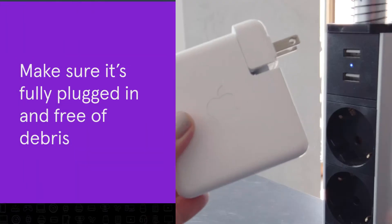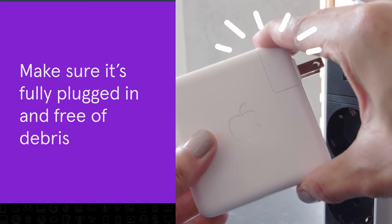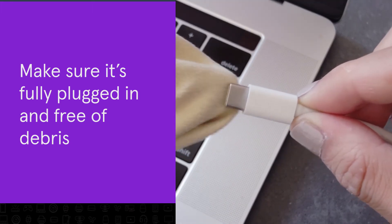Here's how to fix it. First, make sure it's plugged in, and clear the port and charger of any dirt or debris.